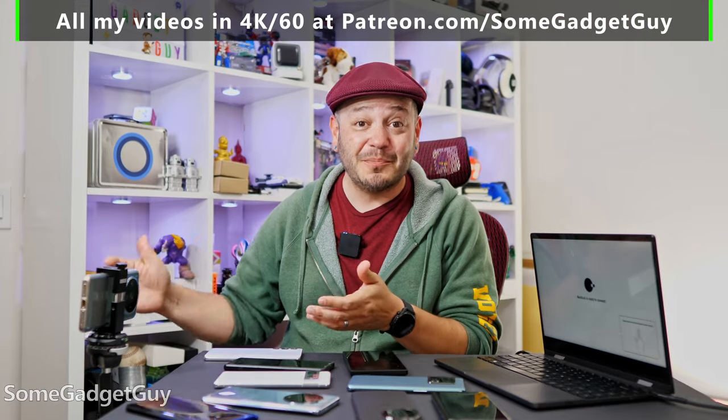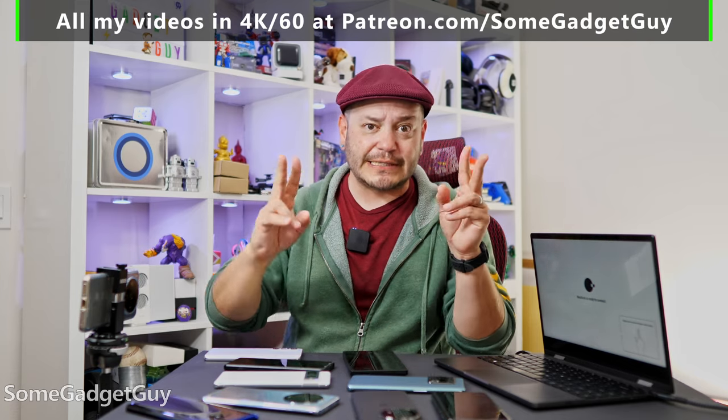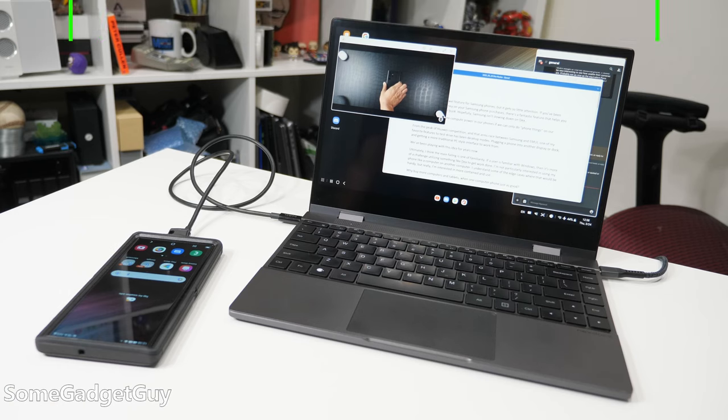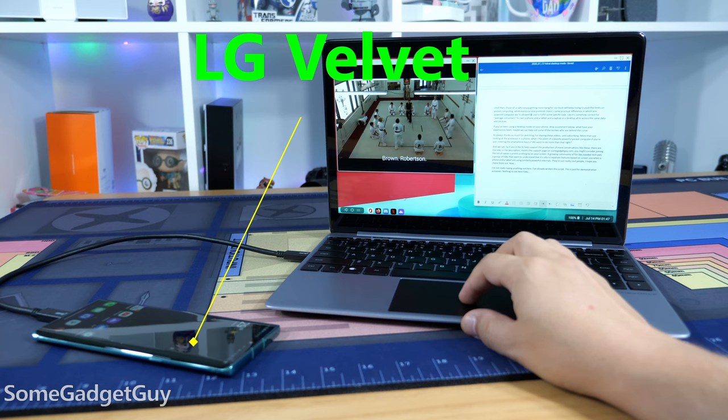It's increasingly silly as we look at the mid-ranger market — our mid-rangers are ridiculously overpowered for average consumers covering the basics. One of the major issues we run into is that the idea of a desktop mode often only goes to the most expensive premium tier devices. Someone who can afford to spend around $1,000 on a phone likely also has the means to afford a couple of tablets, a laptop, and a desktop for their family.